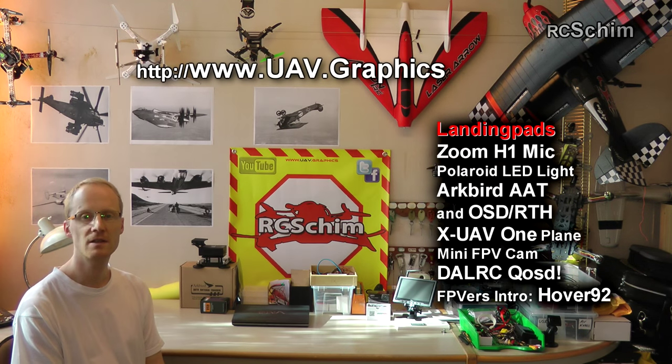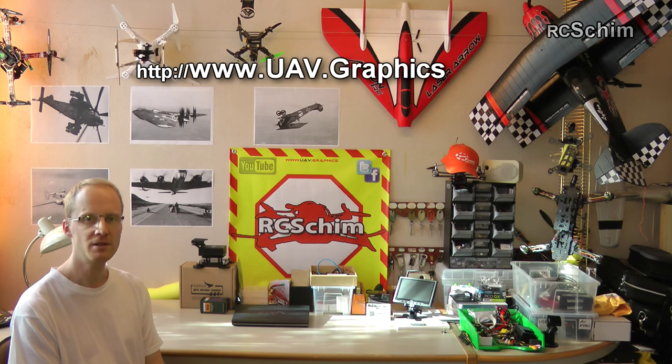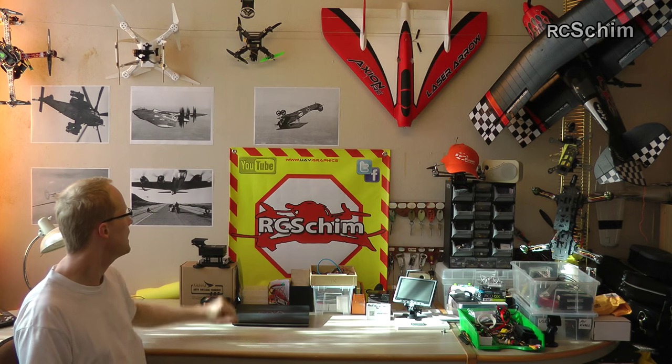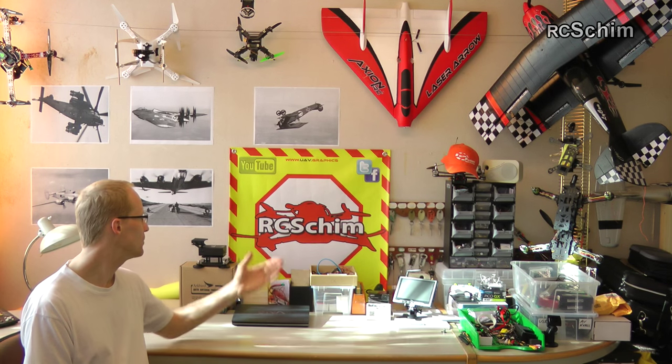Check out UAV Graphics — they make some nice landing pads for multi-rotors. It's a really nice quality material. It has reinforced edges with pegs to secure the pad in the grass. I hope you like the design. I did it together with Nick from UAV Graphics. It was really just a few emails between us to come up with a nice design. He works fast and efficient, and he prints your own designs if you desire, or if you're a fan of RCSHIM you can buy one of these. He also has many other nice designs.